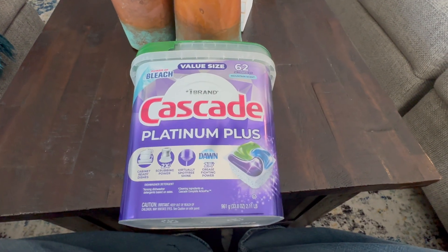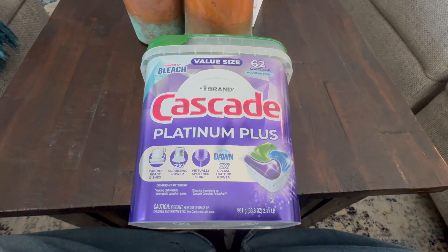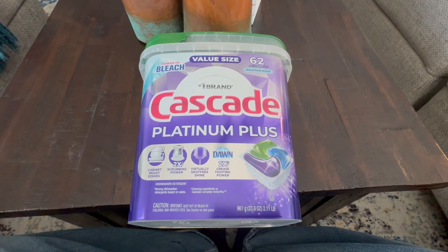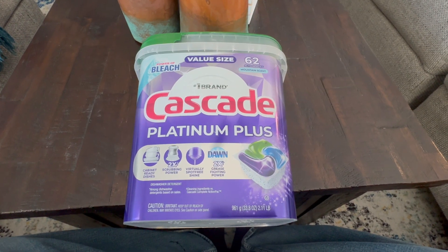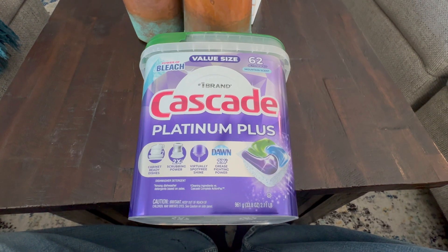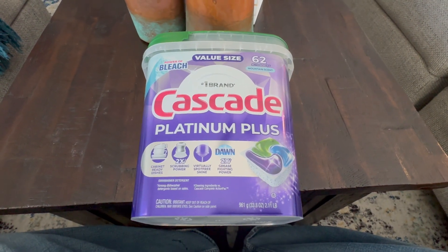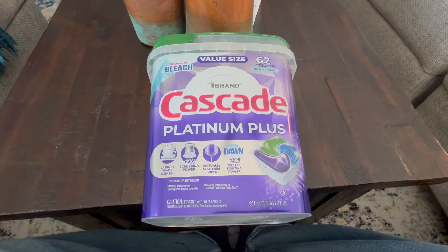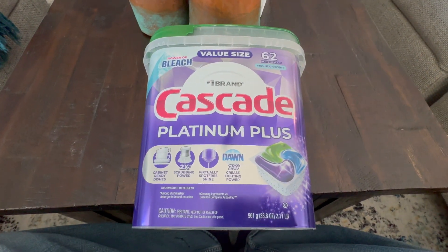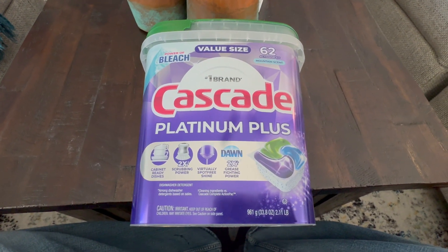So just to give you guys some background on this — we have a dishwasher, and before we were using a brand that just wasn't getting the dishes really clean. They were leaving some spotting. We added some additive to the dishwasher — that helped a little bit. We cleaned the dishwasher — that helped a little bit too. But overall, we just weren't that happy with the results. So someone suggested looking at the Cascade Platinum Plus Pods, and I did.